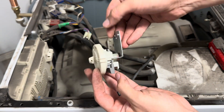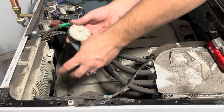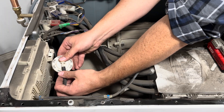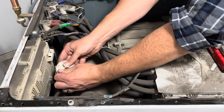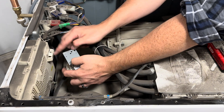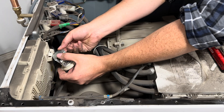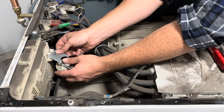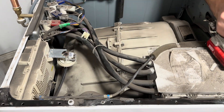So here is your new pressure switch. We're going to put it in in reverse the way we took it out. First, take the hose and attach it until it's seated as far as it'll go. Then we're going to put this little tab — this indent — into the slot right here. You just got to lift it up slightly and seat it.